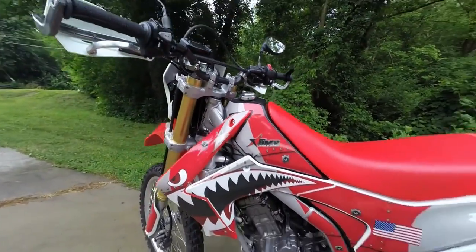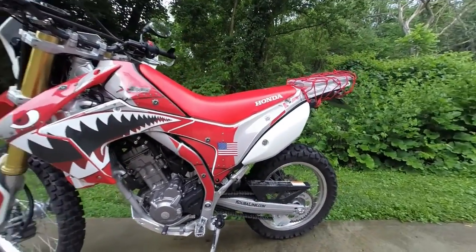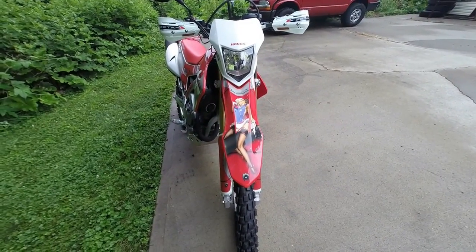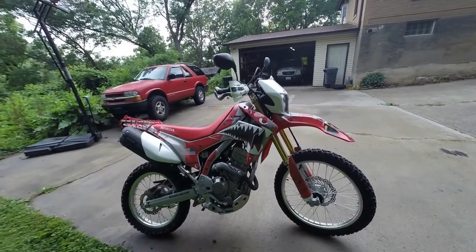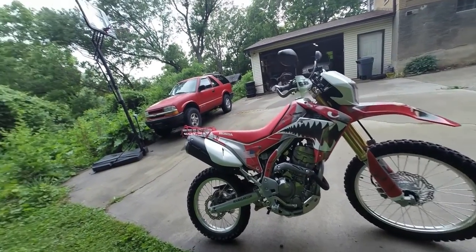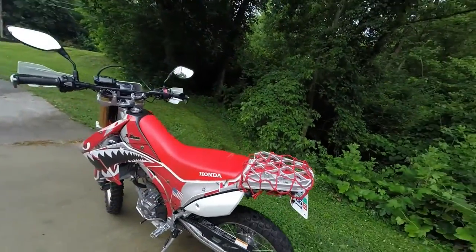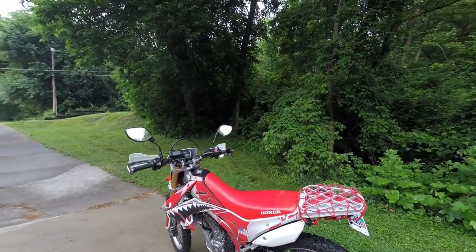I basically put the graphic kit on. Wanted it to be different, didn't want to be the same. I'd like to get some Everride stickers to put on the cover over the muffler and the cover over the toolbox, so it fits the P-51 Mustang kind of theme.